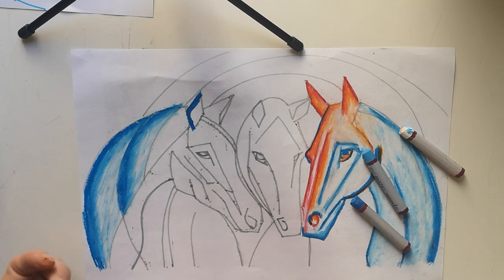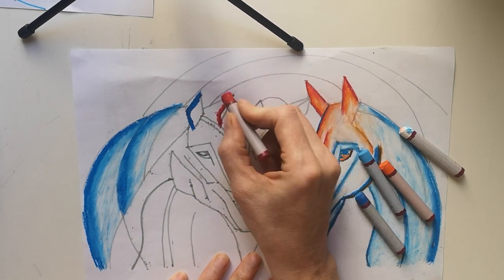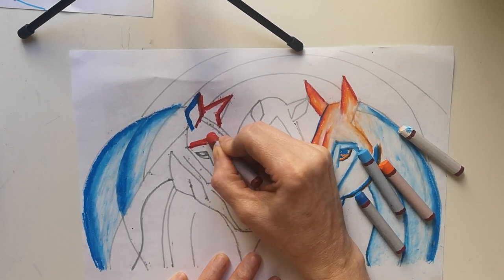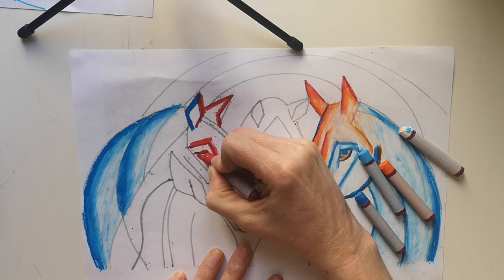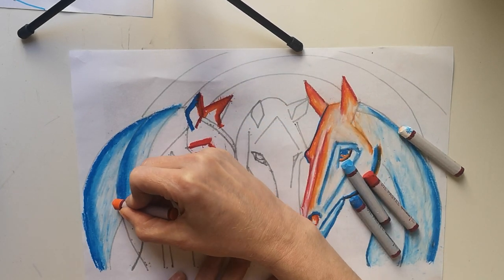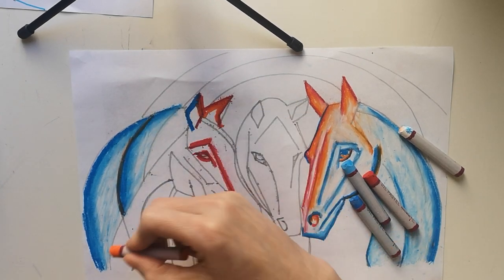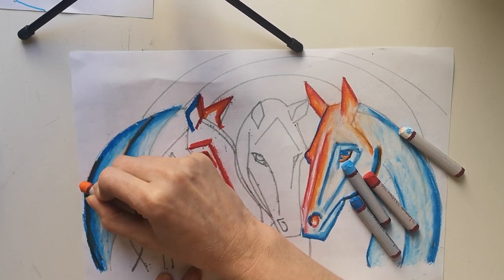Now I'm also going to get my red and my orange, and I'm going to do a little bit of red in here, keeping these lines fairly angular. Then I'm blending in with the orange. Now here, if I put the orange on top of the blue, I get a really dark shade happening.